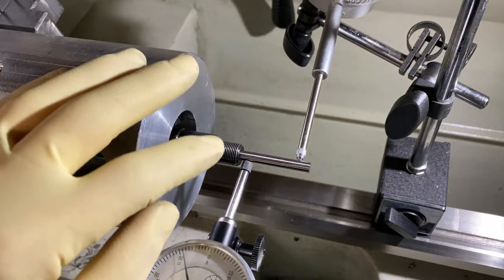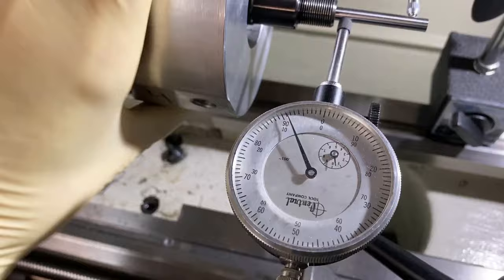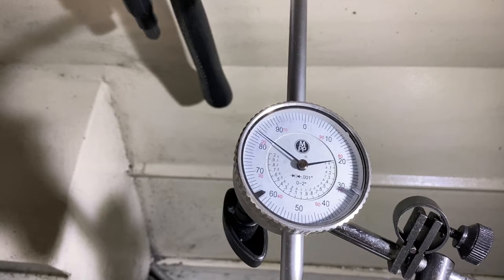We have a different barrel in the fixture right here, and what we're going to do is cut a crown on this one. We still have the 0.219 gauge pin in there, and as you can see as we turn this, we're sitting at about a little less than a thou there. And up here on the longer axis, we've got maybe a half thou of rotation. So we'll get this zeroed out, and then we're going to cut a crown.